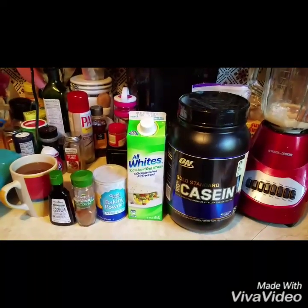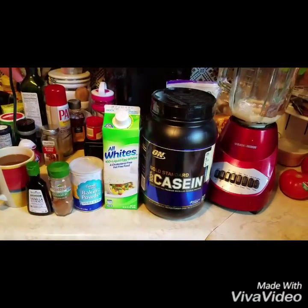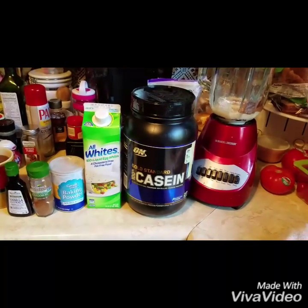Good morning, guys. I wanted to pop in on my new camera and do a quick video for my protein waffles.